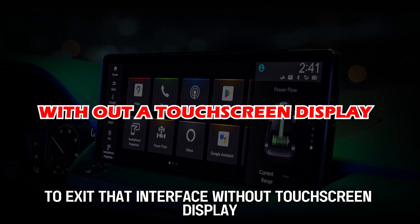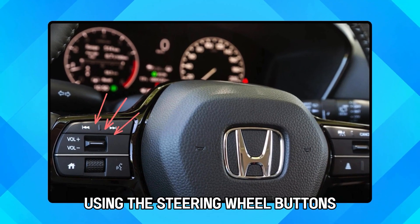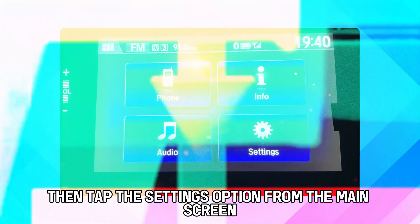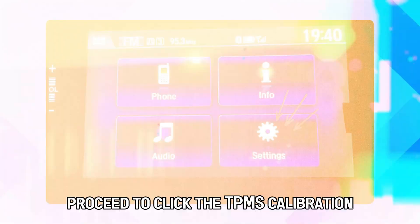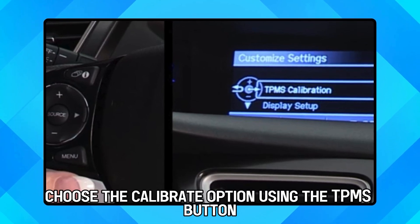Without a touchscreen display, first access the driver information interface using the steering wheel buttons. Then tap the Settings option from the main screen. Proceed to click the TPMS Calibration and then choose the Calibrate option.